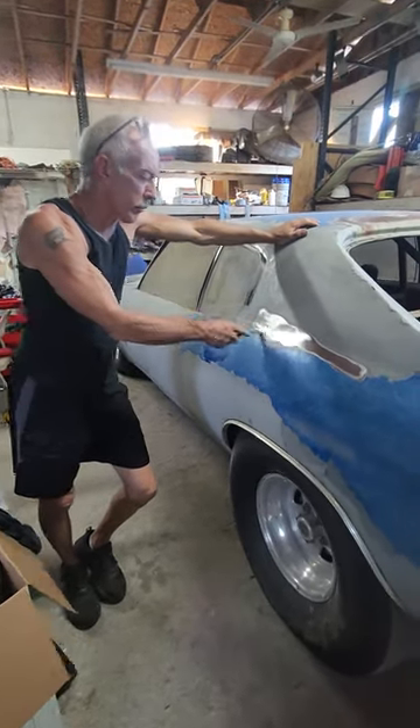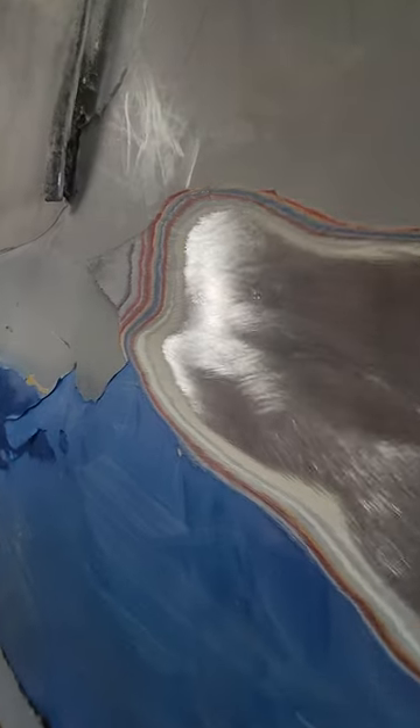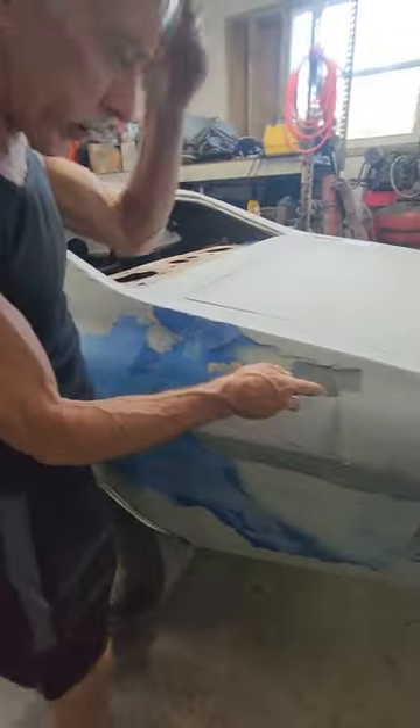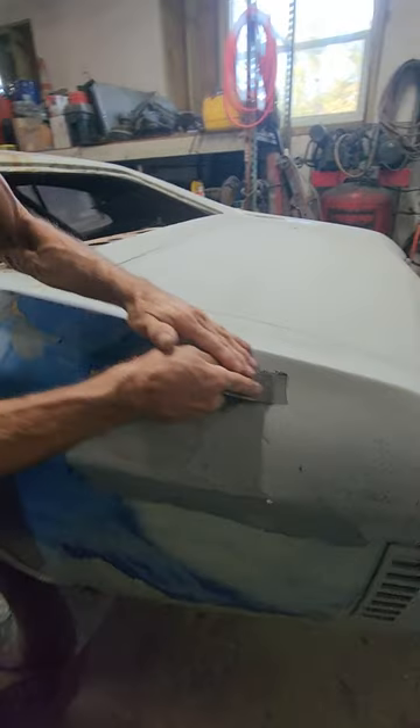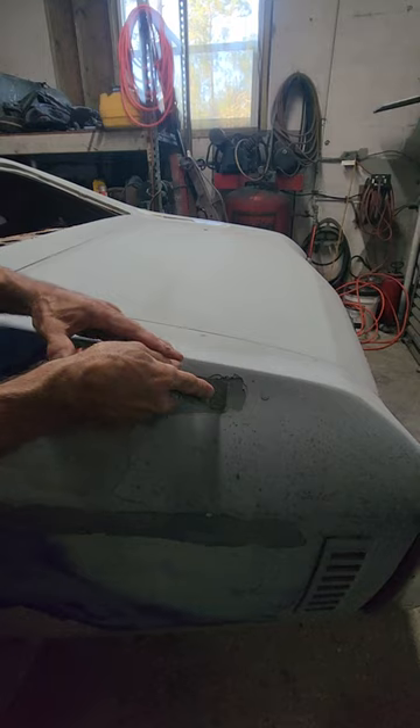Yesterday we were grinding on this, but we're going through so many layers I told her to go ahead and stop, because I found out that we could chip off layers like this. We could get two or three layers off just by chipping it.